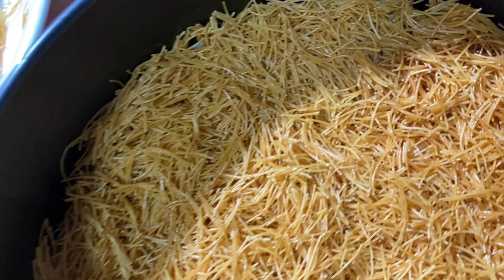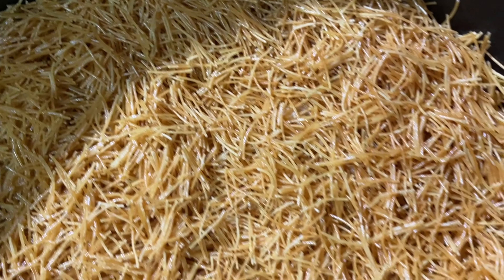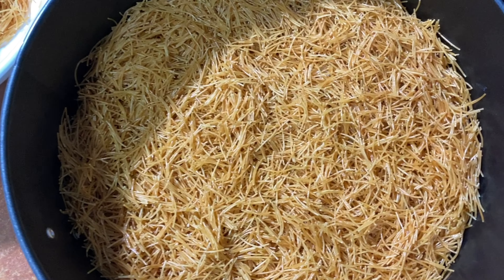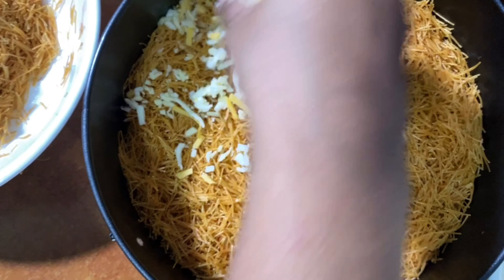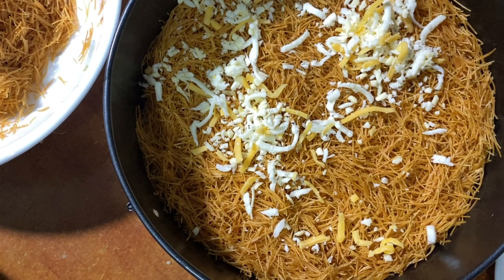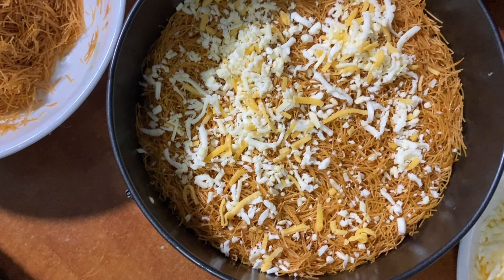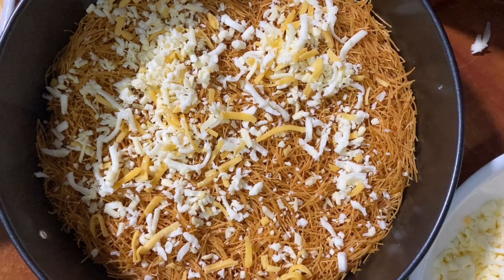Here is our first layer of vermicelli. We have to arrange the first layer and then add the shredded cheese. This is the taste of the cheese.